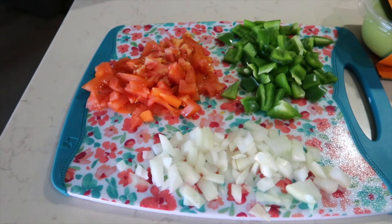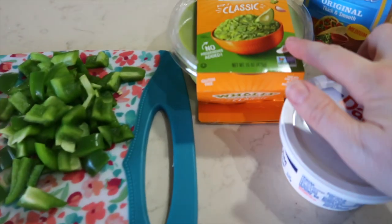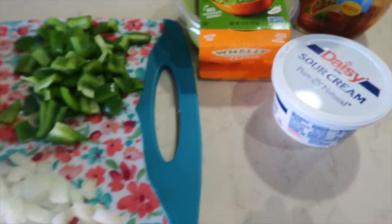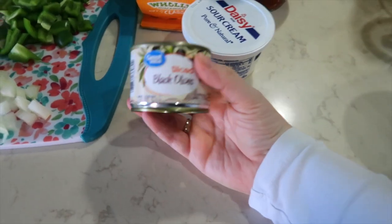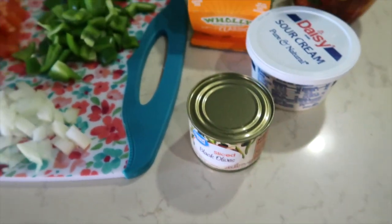For toppings we have some tomato, green pepper, onion, guacamole, taco sauce, and sour cream. I forgot the lettuce, but I have sliced black olives. So those are our toppings and of course we have chips.